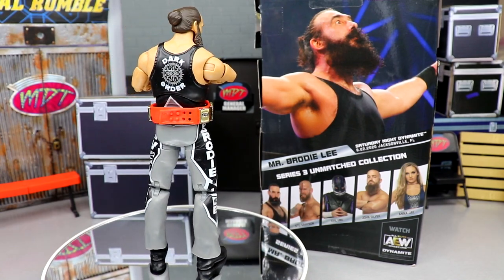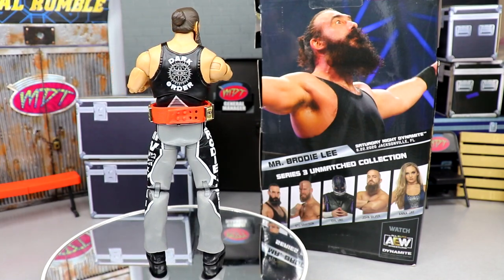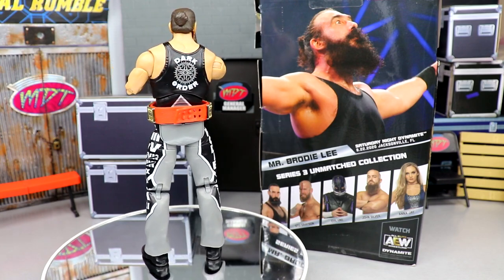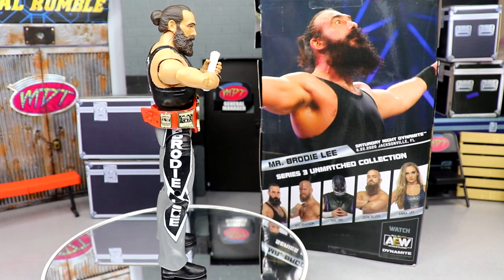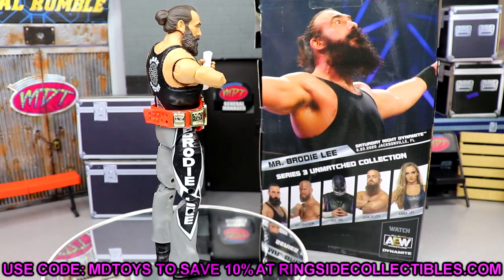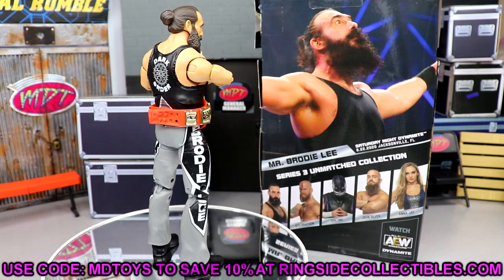That pretty much wraps up this AEW Unmatched Collection Series Number Three Mr. Brody Lee review. A huge rest in peace to the legend, Mr. Brody Lee — gone way too soon, an absolute unit of a talent, super talented in and outside the ring. This is a great figure to commemorate his memory. I don't think it'll be super unobtainable, but the AEW and WWE figure market is unpredictable. He's on back order until late March, so pre-order at Ringside Collectibles. Use promo code MDToys to save 10%.